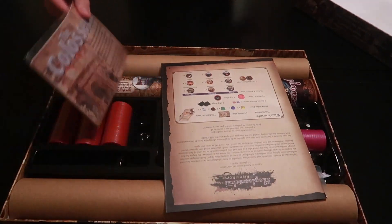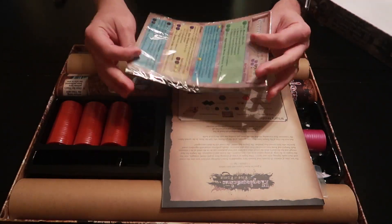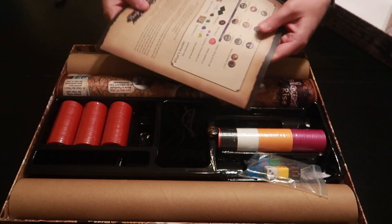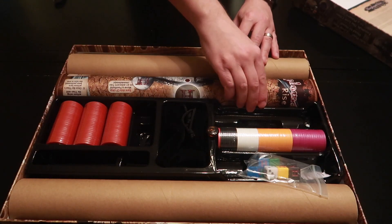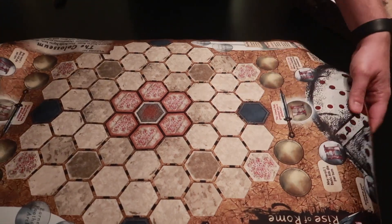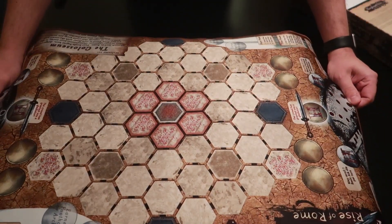So here we have all of the cards that explain everything for you — they're nice plastic — and your instructions on how to play. You have your game board map, and this does have a stitch edging which is part of the second edition, which is nice.